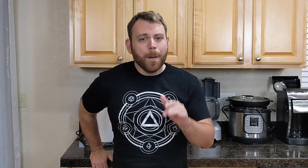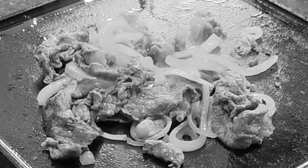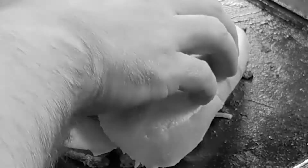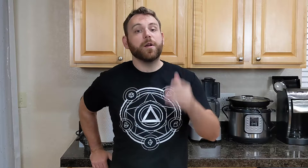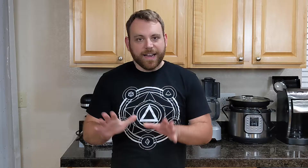The story goes that in the 1930s, Pat Olivieri and his brother ran a hot dog stand. But Pat, getting a little bored of eating hot dogs, sent his brother down to the local butcher to bring back some thin-sliced meat. Taking a few onions he had, he slapped the meat on the grill, cooked it up with the onions, and threw it on a hot dog bun. A nearby driver, smelling the cooked meat and onions, came over and said, 'Pat, can I have one of those?' After taking a bite, he said, 'Pat, you need to get out of the hot dog game and get into this steak and onions game.' So he did.